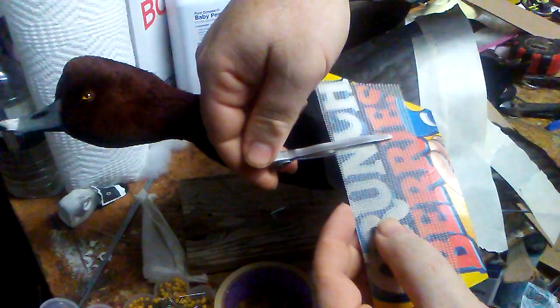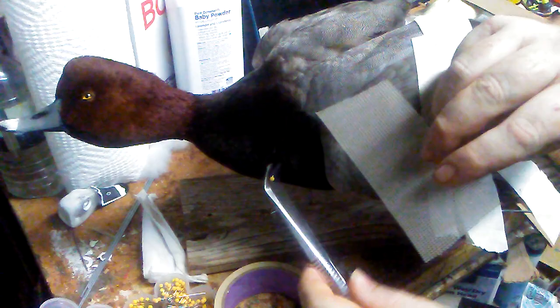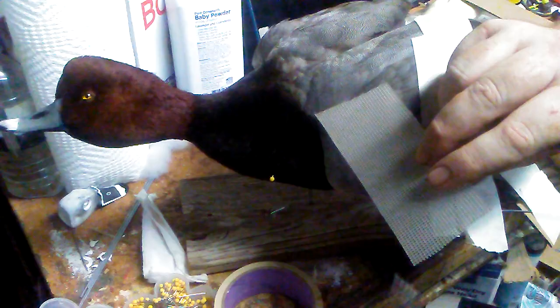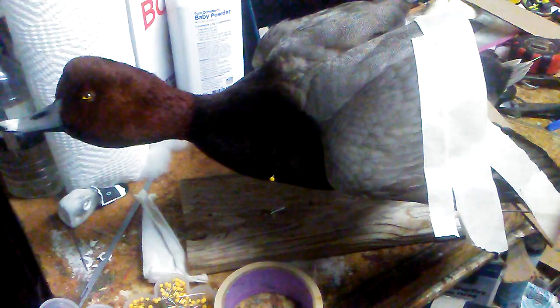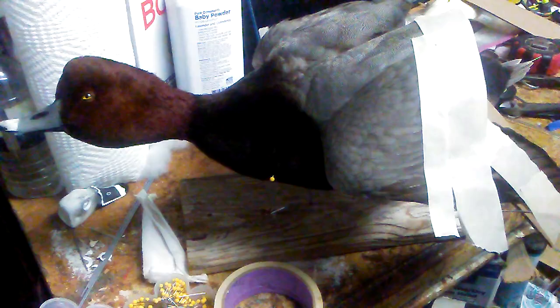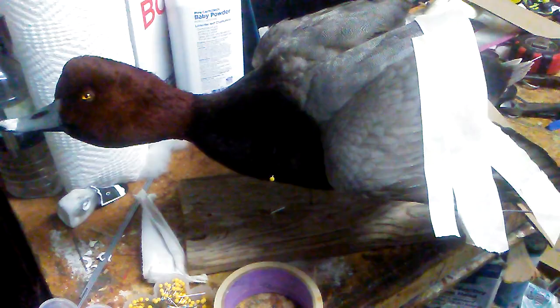Once everything is set I use big hair clips to hold the feathers in place, making sure no feathers are bunched up. I'll use tweezers to make sure everything's pressed down underneath the cardboard, then clamp it. Once you take the clips off, the wing is nice and flat and compressed — smooth, straight, and flat, just like an actual wing.